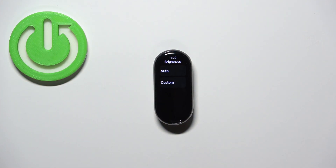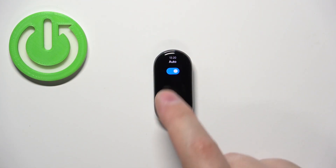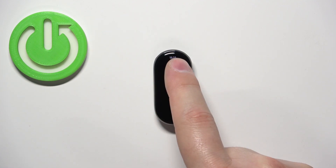Now if you want to adjust the brightness and you want it to stay at the level you selected, you need to disable the auto brightness first. So tap on auto brightness or auto option and then disable it by tapping on the switch.